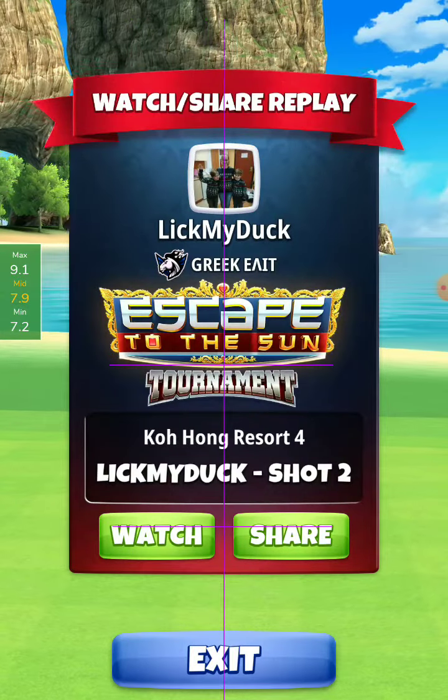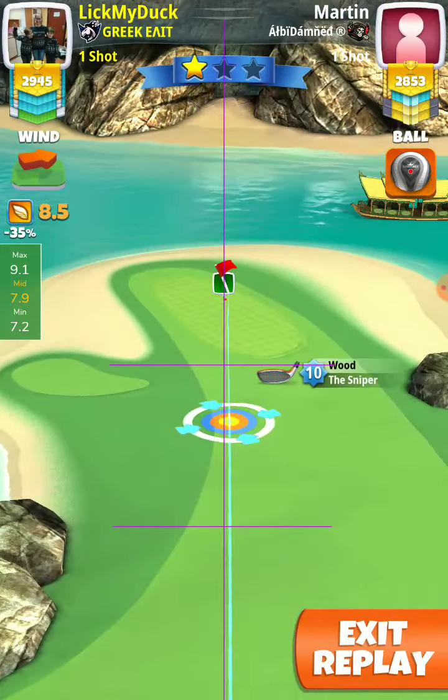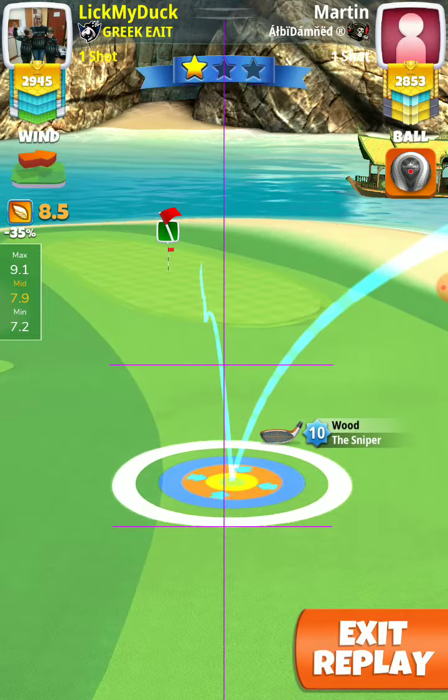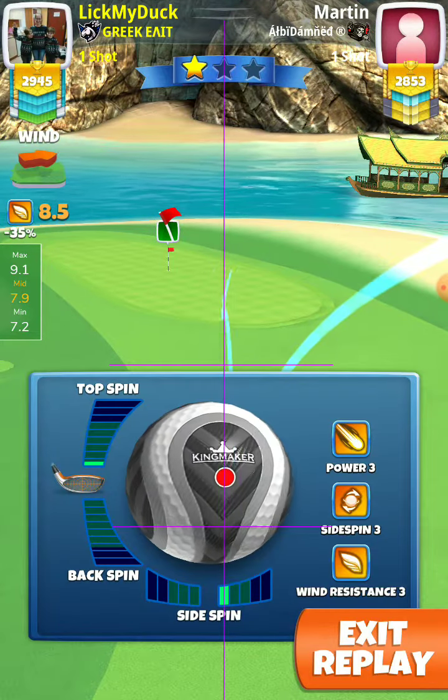Before putting any spin, we want the blue ring touching the rough on the left, and the second bounce to be at the center of the fringe. When we find that, we apply spin.